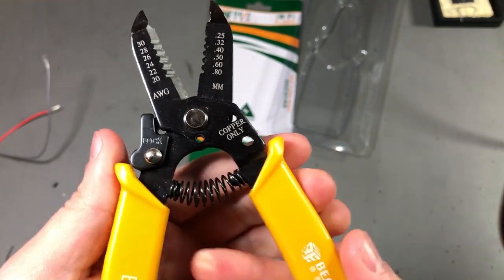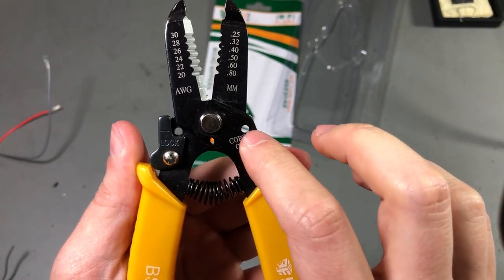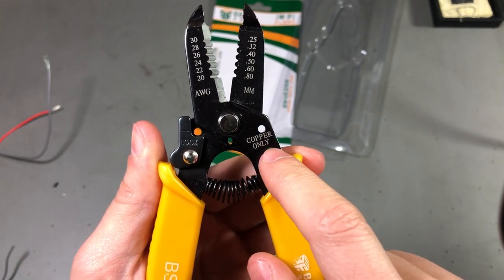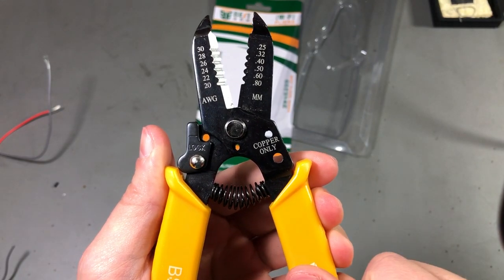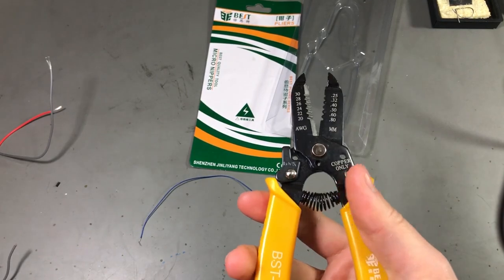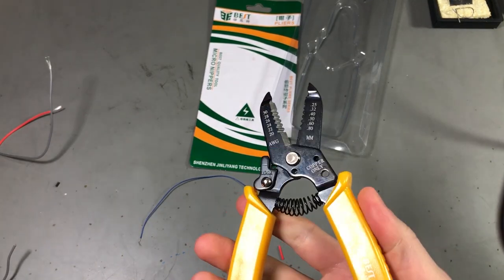I'm not sure of the purpose of these holes here which are marked 'copper only' — if you know what these are, please let me know in the comments. But I like the tool overall. Andreas was right — it's a good tool especially for the price. It really does the job and it does it well.